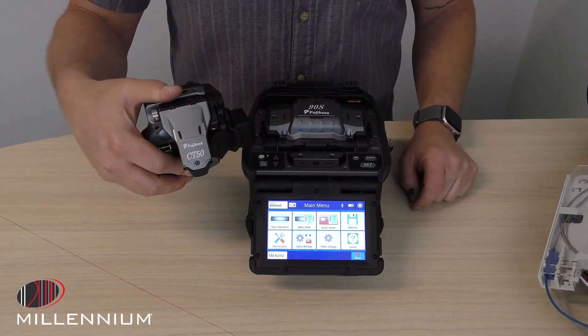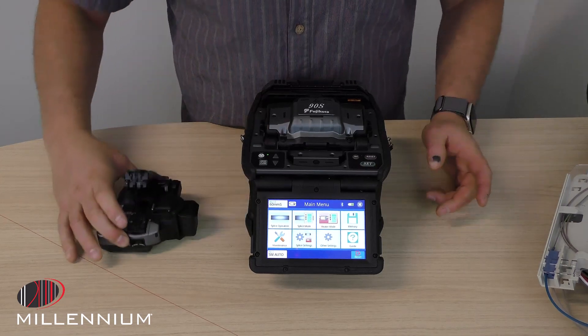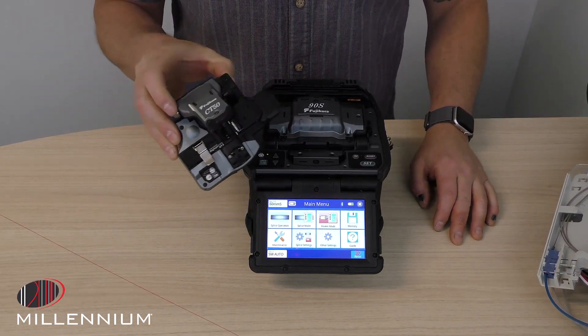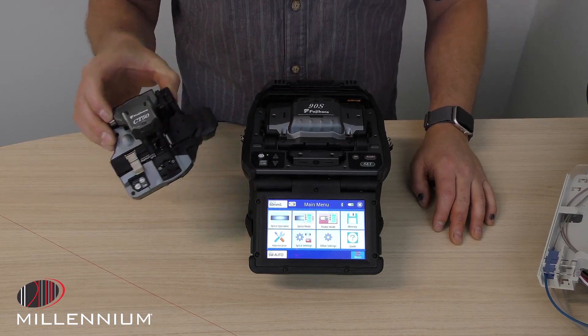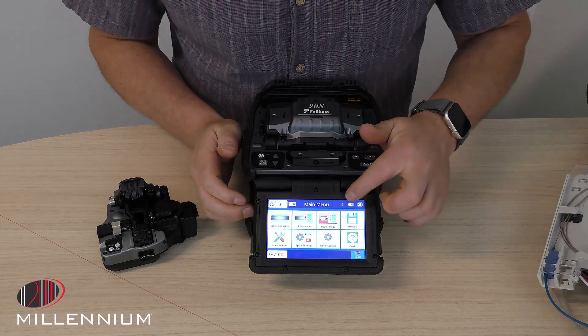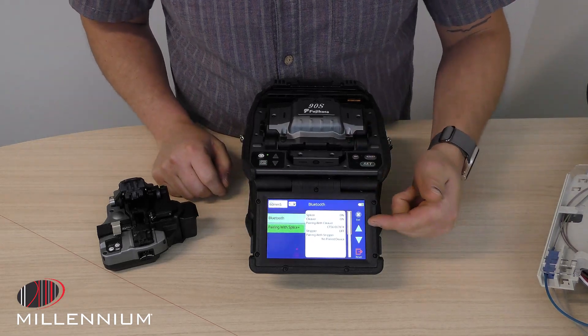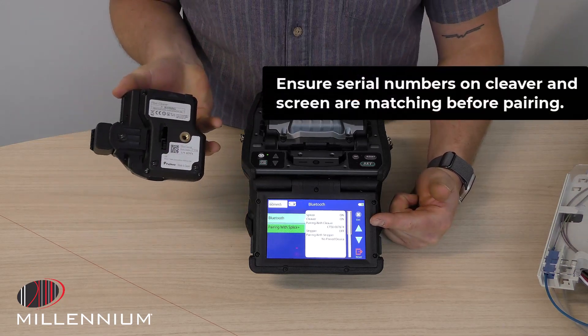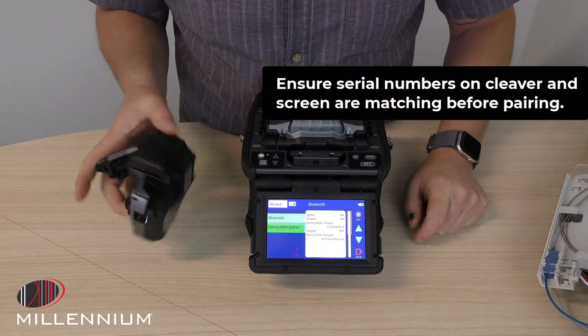So with this CT50, I want to show how to get it connected and also what is driving this auto rotating. As we go into the settings, I can click on the Bluetooth icon and we're going to see the serial number that this is connected with, which does match the cleaver in my hand.